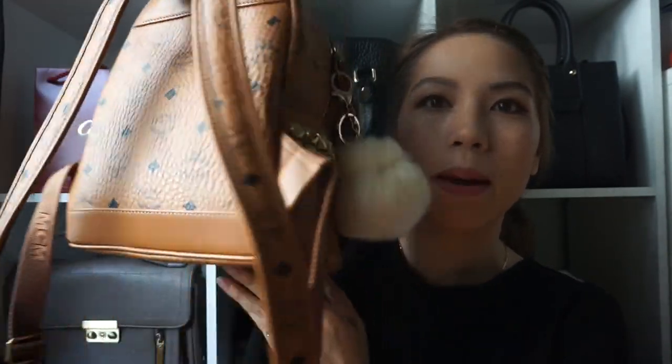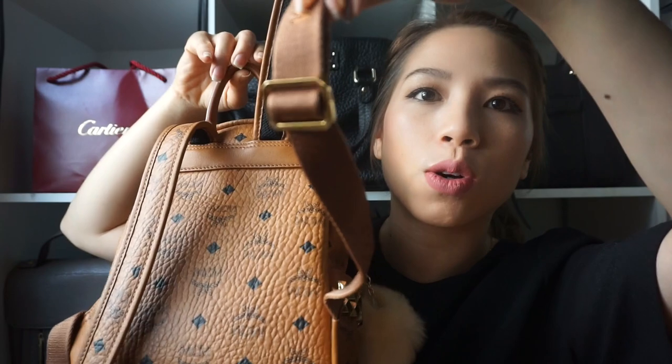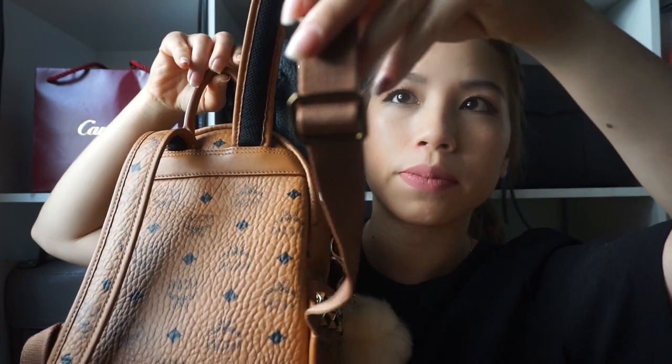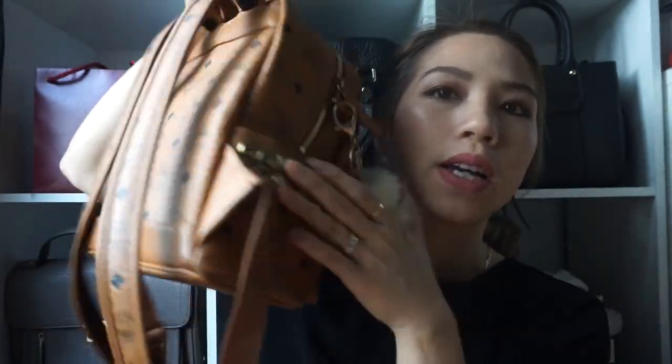It's just a very cute little mini bag. It has these nice long back straps with the gold hardware detail. Both sides of the side pockets have studs. I think they have a version where there's no studs, but I like the little detail.